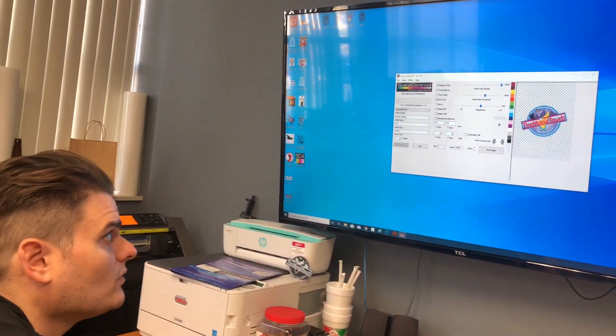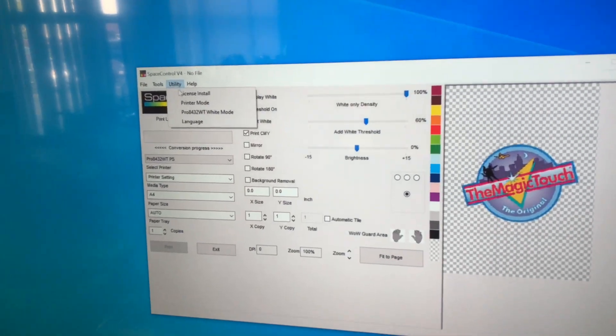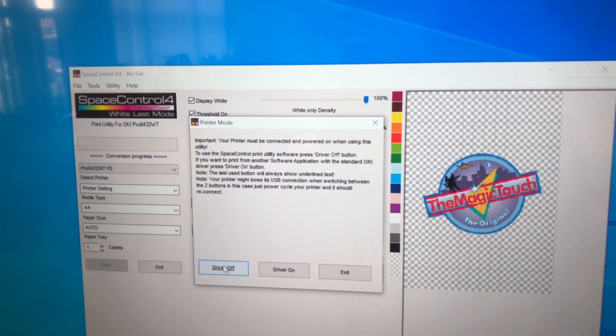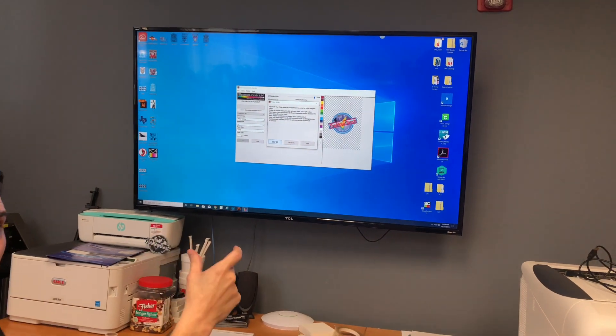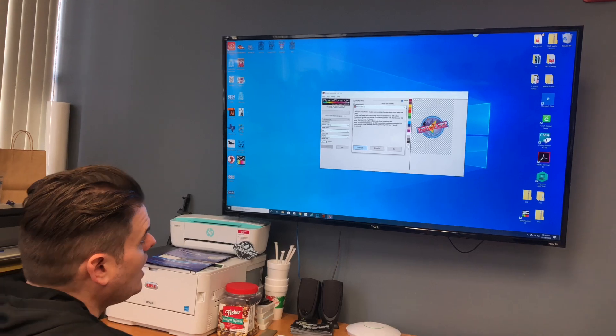Your Space Control Utility RIP software is ready to run. A couple things you want to do right off the bat: go to Utility again, hit Printer Mode, and make sure the drivers underlined is off. When that happens, you're turning off the generic OKI drivers and turning on the printing utility RIP software intended for the Magic Touch papers. Make sure that is off.